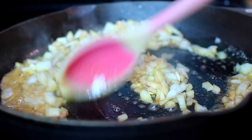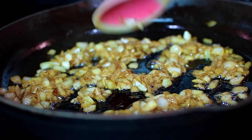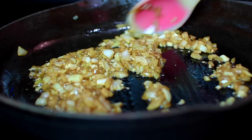Cook the onions for about three minutes until they caramelize a little, just like this. The caramelized onions will add really good flavor. Next, add some minced garlic and cook that for about a minute until the garlic gets fragrant.